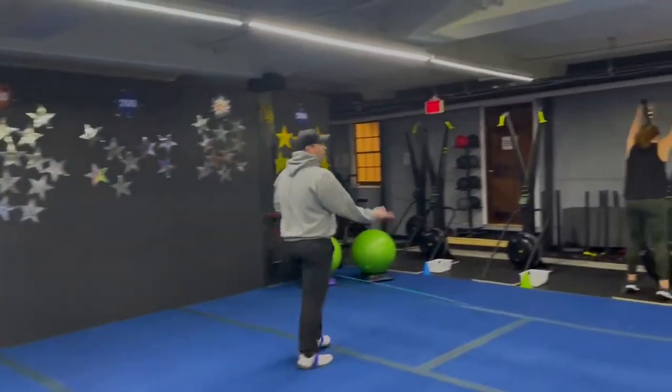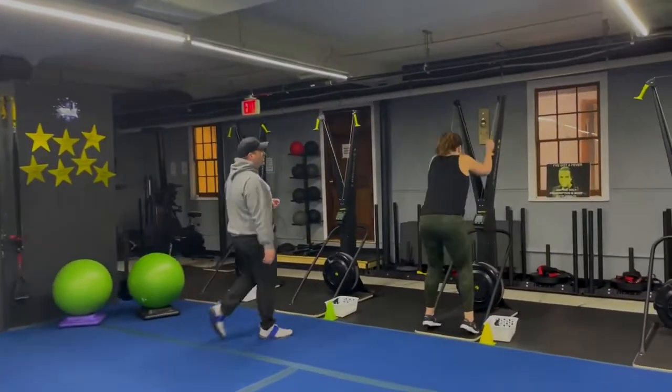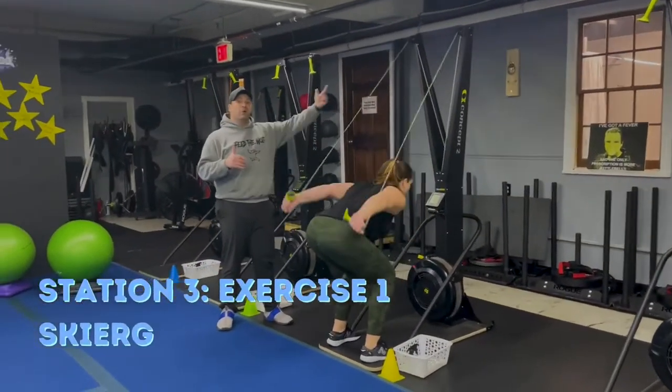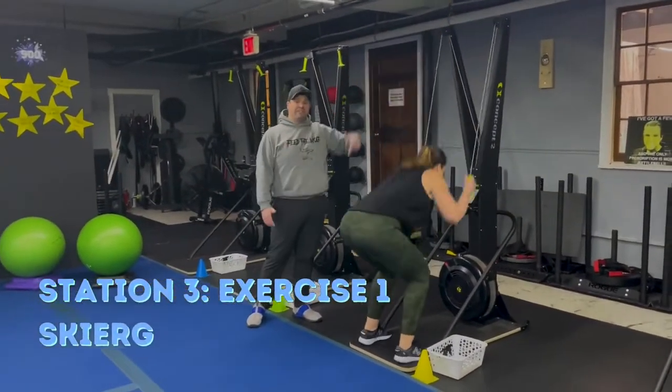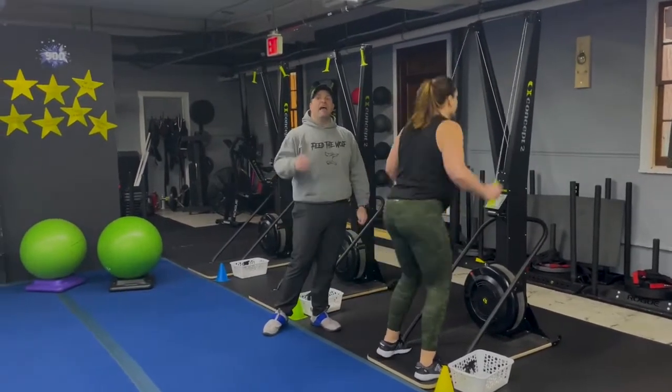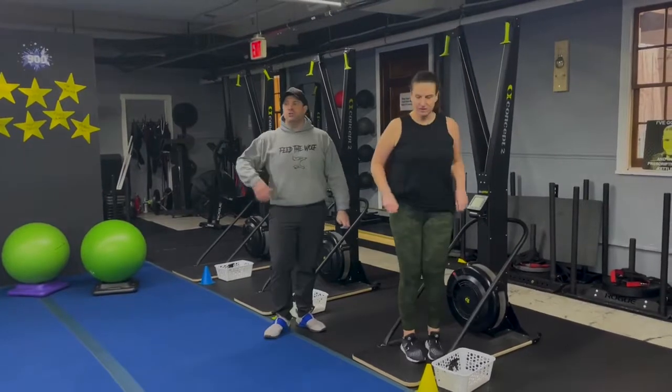From there we're coming over to station number three. Coach Carrie is starting over here on the skier. Just like the rower — think power, not speed. Reaching high up to that top shelf, sit that butt back, pull those handles down. Deep breath in on the way up, push that air out as you pull down. Every pull as hard as you can.